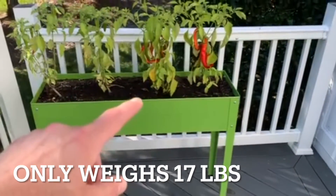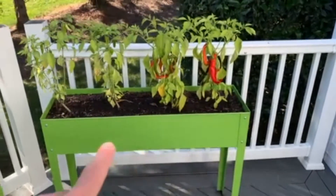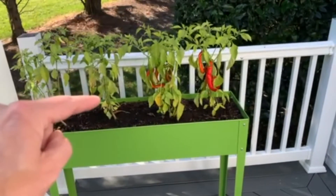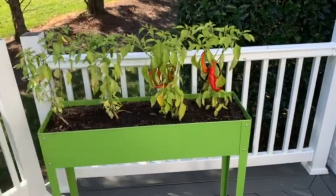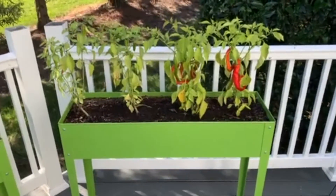From the ground up, it's about 30 inches tall. The depth is eight inches deep, it's 40 inches long — so three and a half feet — and 13.5 inches from front to back. It does have three drain holes in the bottom, which is key to make sure your soil keeps nice and drained and doesn't get all muddy.